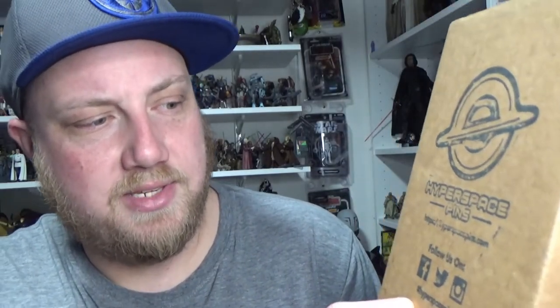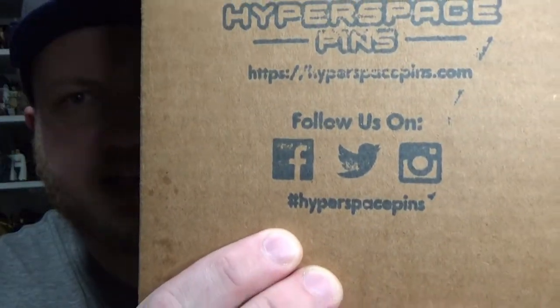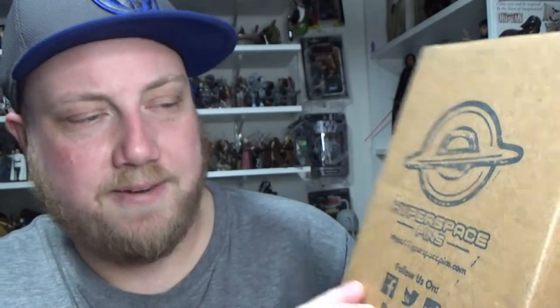They did hype it up for a few weeks, had some contests and stuff on their social media, and no doubt they will be doing some more giveaways again. So go and follow them — Hyperspace Pins — and search the hashtag Hyperspace Pins and you should be able to find all their good stuff. Hyperspacepins.com, and yeah, like I said, all over social media: Facebook, Twitter, and Instagram.